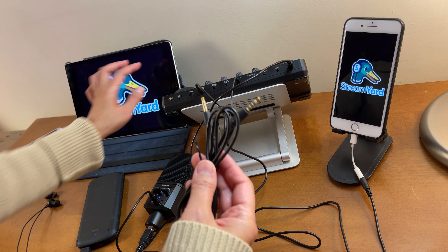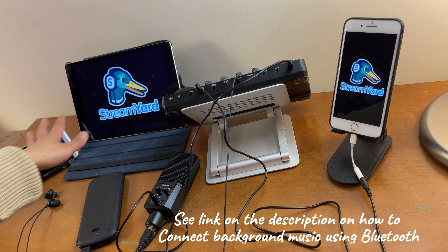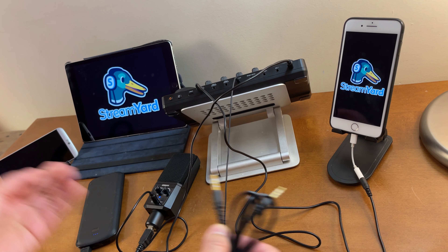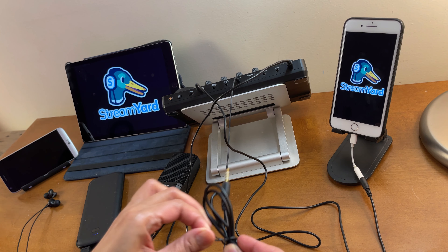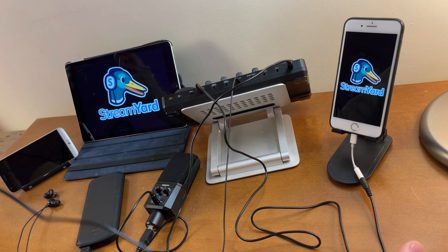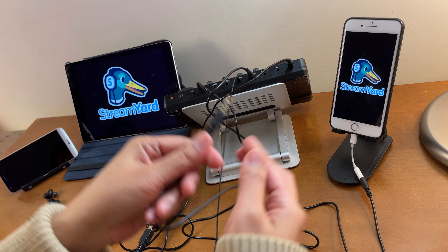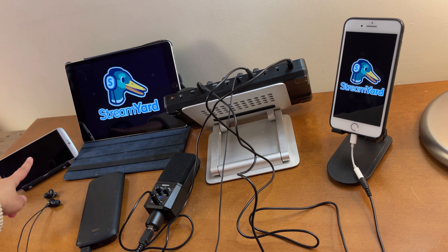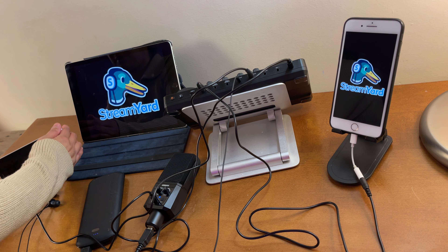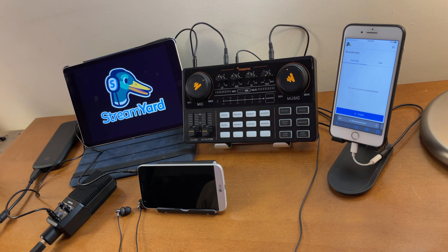To add background music, you can use a cord or connect your background music to the Monocaster Light wirelessly via Bluetooth. If you want to use a cord, connect one end to the music input port and the other end to the headphone port of your background music device. And now we're all set.